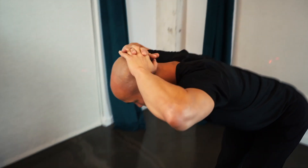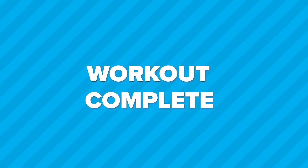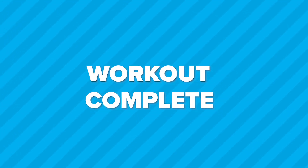15 seconds. Legs are straight. Bend by pushing your hips back. Break. That's it. Workout complete. Great work. Hope to see you again soon.